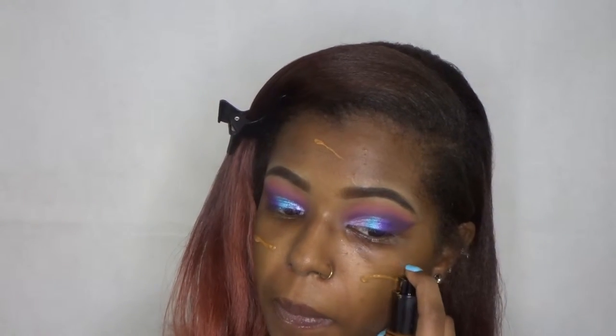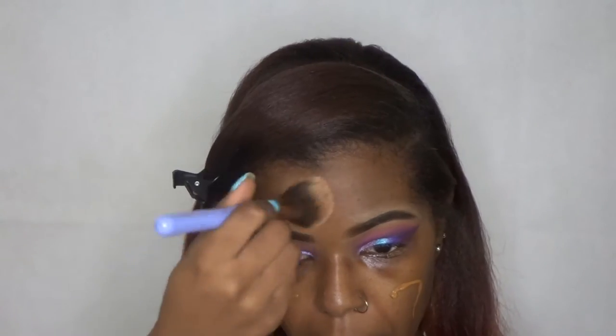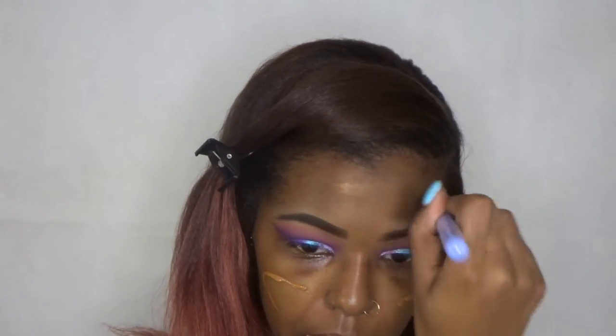For foundation I'm going to be using the Black Opal True Color Foundation in the color Hazelnut. This is my favorite foundation right now — I just love how skin-like it is and it's like the perfect shade for me. So yeah, this is my go-to right now.